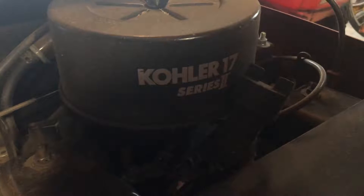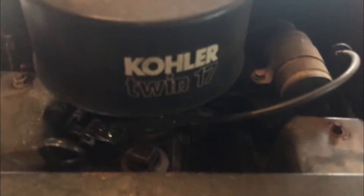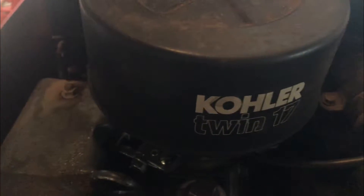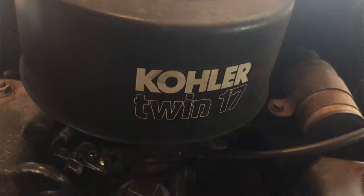This is what a Series 2 air cleaner looks like on most Series 2's that I've run into — not all of them, but a good chunk of them. This 782 is the one with the Series 1 in it — see, it says 'Twin 17' — that's a pretty good sign. The air filter housing is functionally identical, they just look a little bit different. That's what an original Series 1 one looks like; there are a couple different shapes of them.